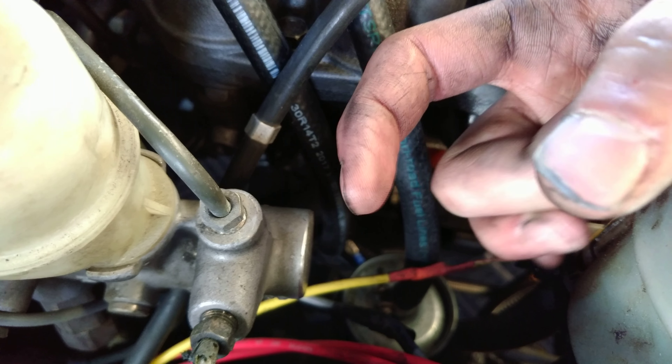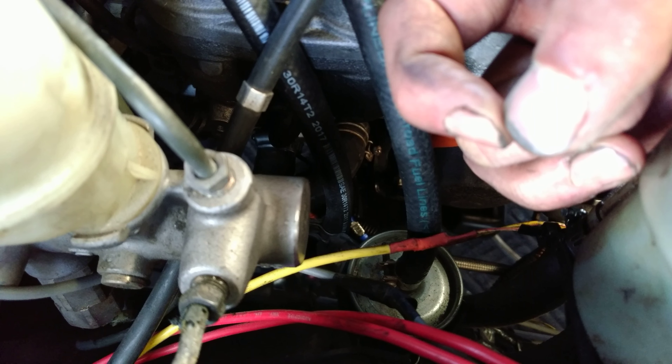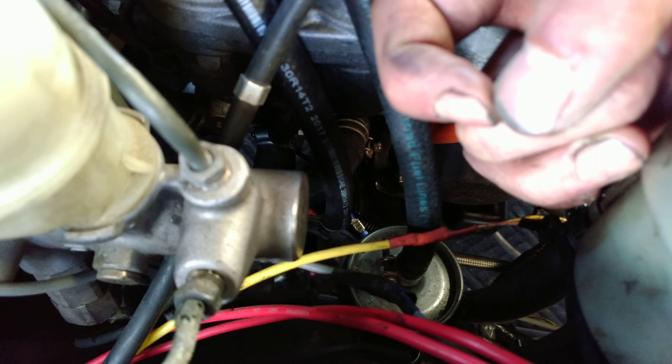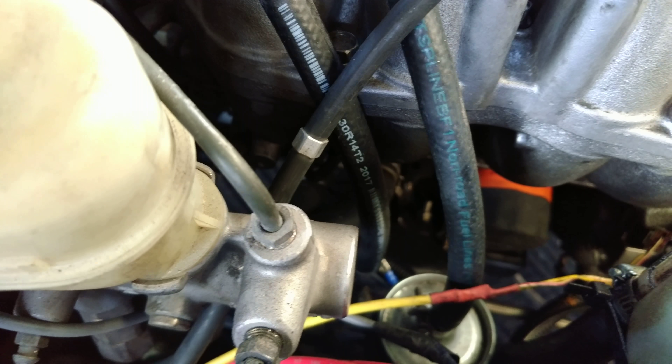What you can do is just connect the inlet and outlet together with a 90-degree — I think it's a 5/8" heater core — 90-degree elbow. Clamp it off, and it'll just circulate coolant through that elbow as if that were the heater core. That's how you loop your lines to bypass it.